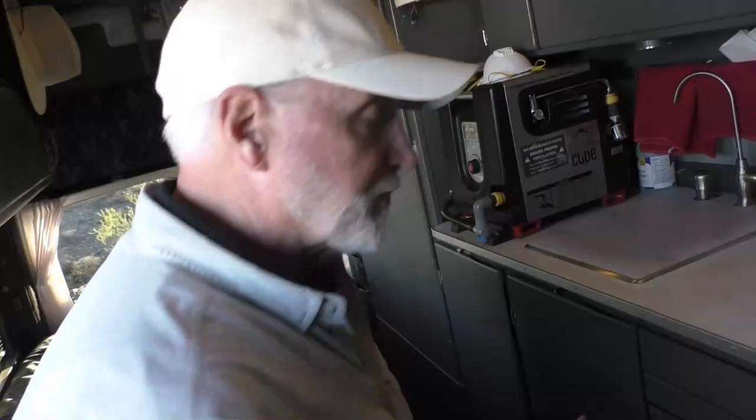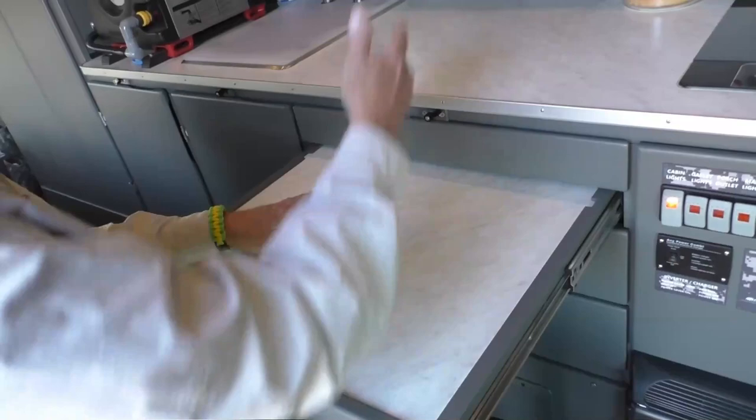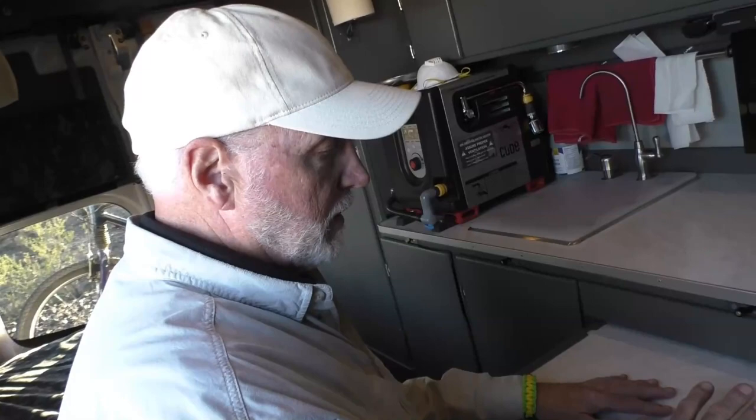I can sit here on the corner of the bed and I have a pullout table, so I can fix food and put it up there. I have an appropriately-height surface to eat food off of. I can watch the TV, read a book, and this also serves duty as my desktop when I'm working on the computer. The computer is stored inside a foam-lined enclosure.